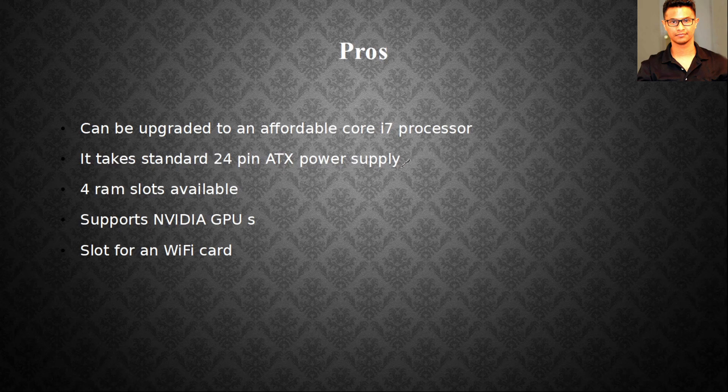It has a 24-pin ATX power supply, so no special adapter is required. The front panel connectors are also easy to work with. It has four RAM slots, so you can get DDR3 4GB RAM sticks — those are really affordable on eBay, around four to five dollars each. Fill all four slots and you'll get 16GB RAM, which is still pretty good for gaming or video editing.